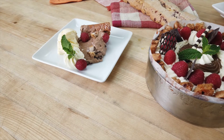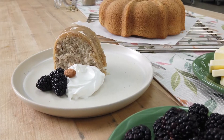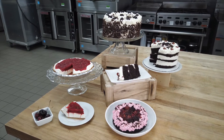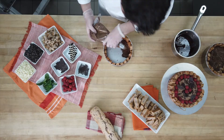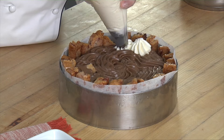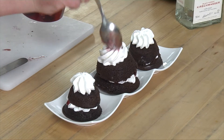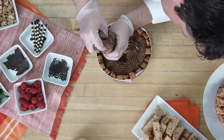Welcome to Chef Throwdown, where our General Mills chefs showcase their culinary skills with creative takes on the latest food trends to help you win big with your customers. This time, our chefs each share one of their favorite family desserts, showing how they can work in a food service setting — from catering to weddings, graduations, and more. These beloved dishes are sure to delight.